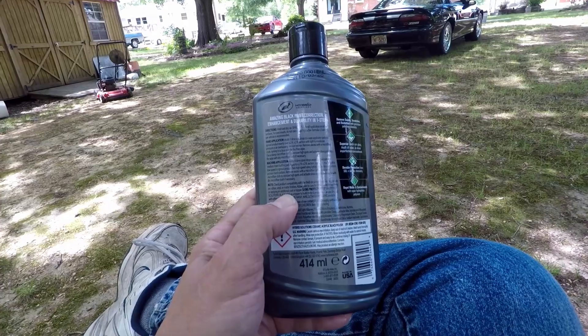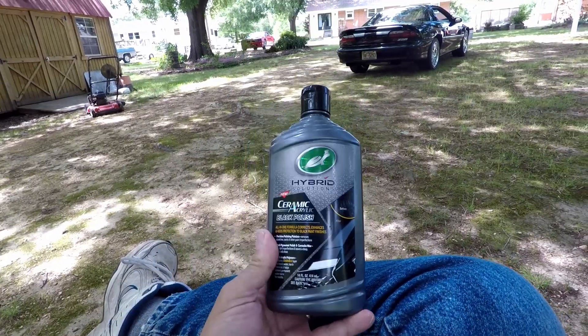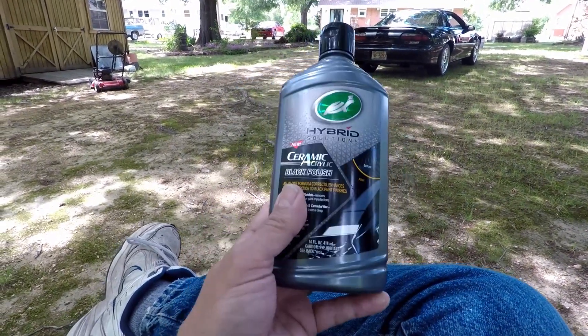If you come right here to the notes section, it says: allow paint to cure for 24 hours before applying an additional coat or topper. They sell this in a kit - you get this and the wax - and they want you to allow it to set 24 hours between this and your topper, but they don't put it in the directions. Turtle Wax, you might want to rethink that on your next line of products, because that's a pretty important bit of information. Most people don't read all that fine print at the bottom.